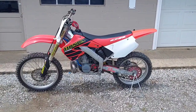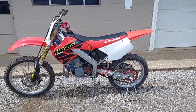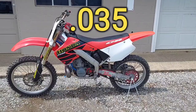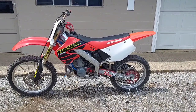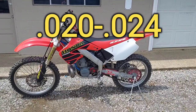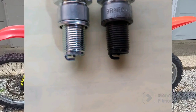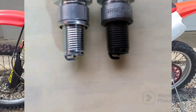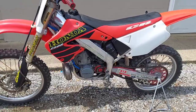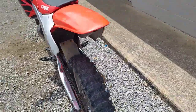I was able to get it started. First of all, I pulled the plug out and the gap was like 35 thousandths — it should have been around 20 to 24 thousandths. The plug was all fouled out and wet. Somewhere along the line somebody had tried to start it a bunch of times, so the engine was just full of old nasty gas and the pipe was all full of it.